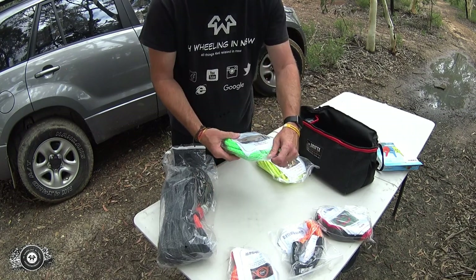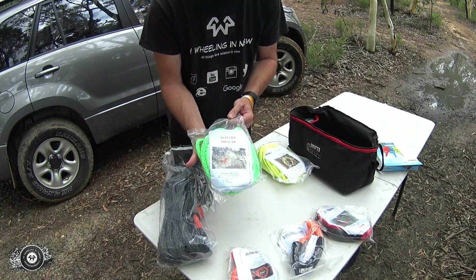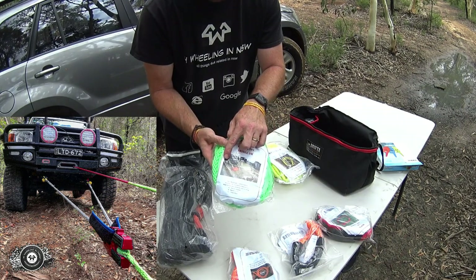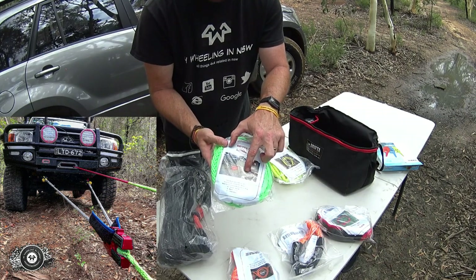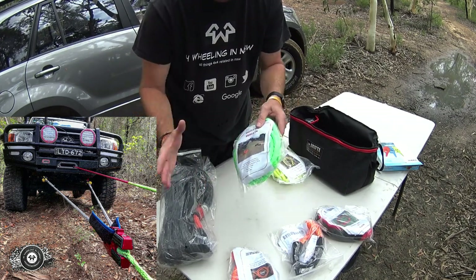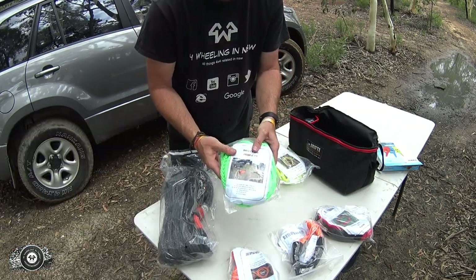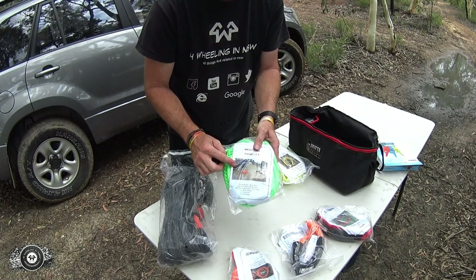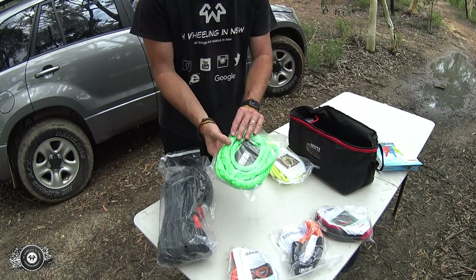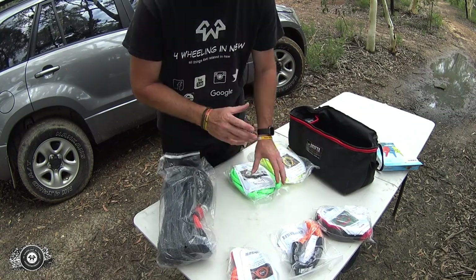Then you've got a 20 tonne, 3 metre long bridle. It's got your two recovery points, goes up and around your strap, and what it does is basically even the load out between your two recovery points. So instead of pulling the entire vehicle weight off one side, it spreads the load between the two. Sometimes it's also beneficial depending on which way you need to pull your vehicle out of a pickle.